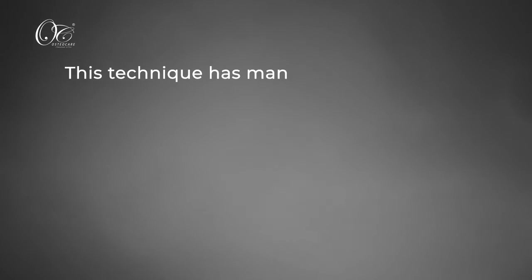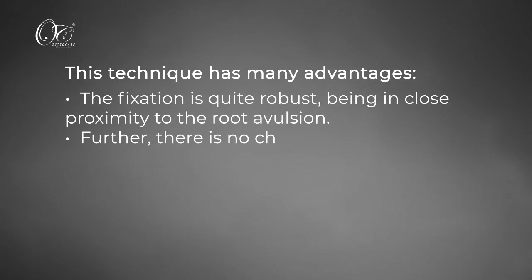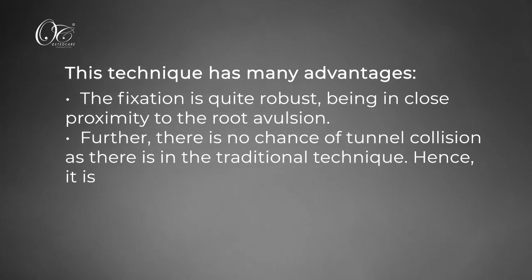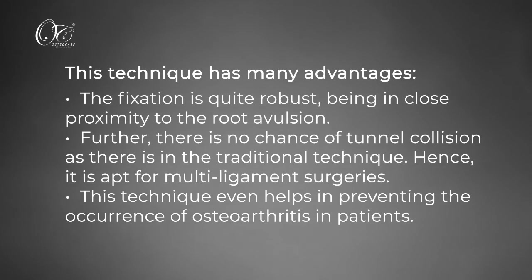This technique has many advantages. The fixation is quite robust, being in close proximity to the root. Further, there is no chance of tunnel collision as there is in the traditional technique, making it apt for multi-ligament surgeries. This technique also helps in preventing the occurrence of osteoarthritis in patients.